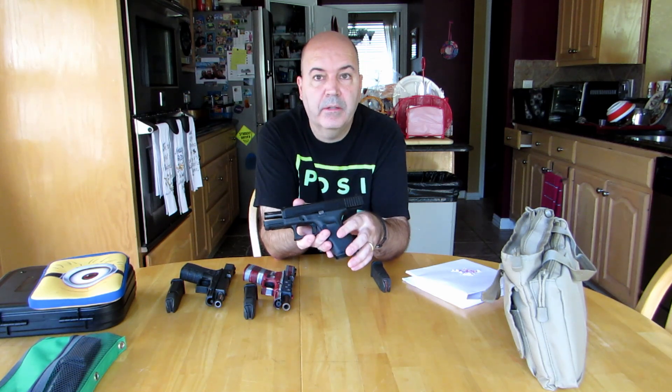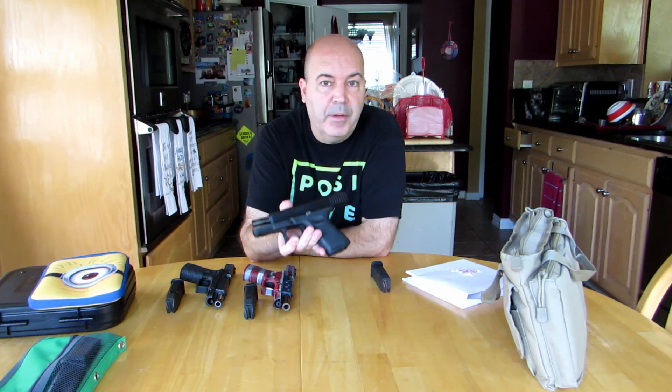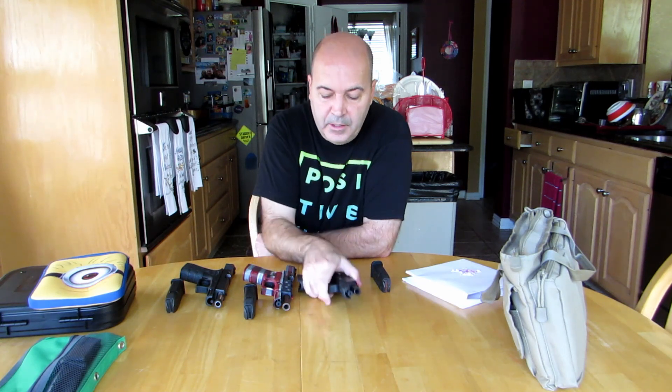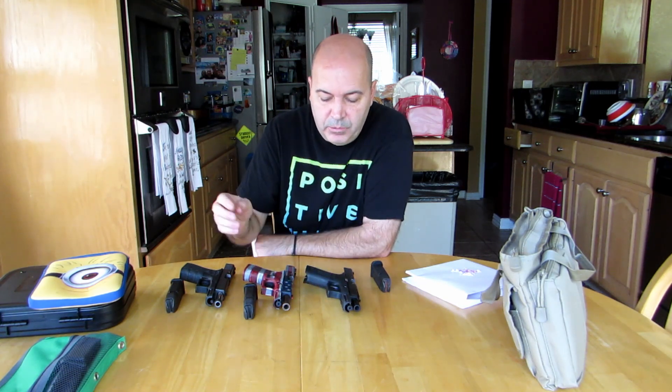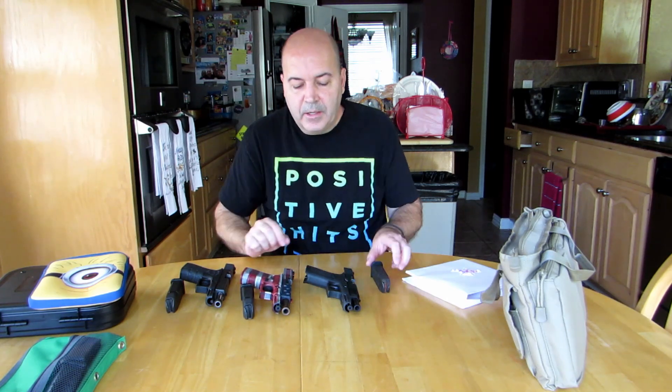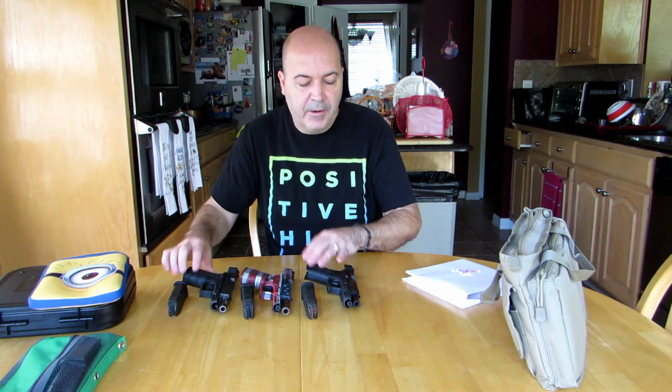And then this is the Gen 5. I got this as a rental gun from the range. It had, I think, 12,000 rounds already on it, which is nothing — I mean, it's a lot, but that's the way I like to buy them. You get the discount, somebody else put all those rounds through it, and you got everything loose and worn in, so you don't have that break-in period.